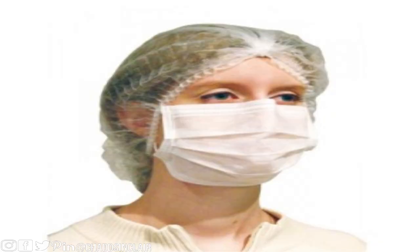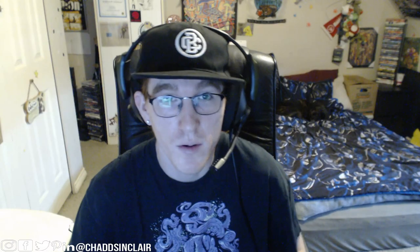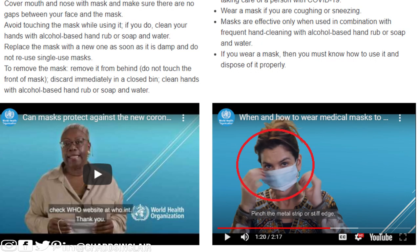So those aren't your regular face masks or your regular do-it-yourself masks that you see everywhere. Even on the WHO site, you can see here it shows a person wearing those masks, but a mask is better than no mask.